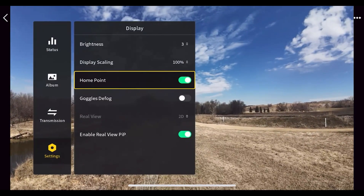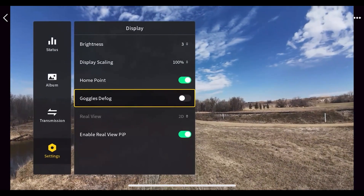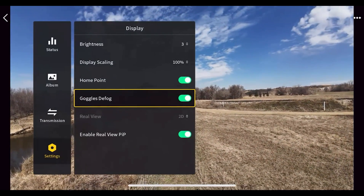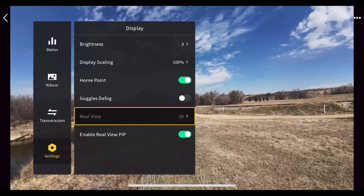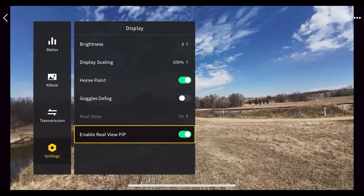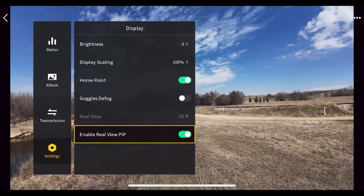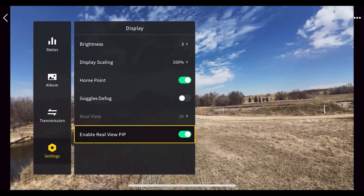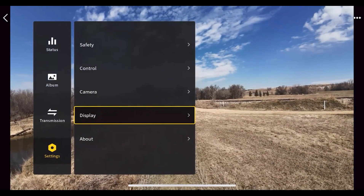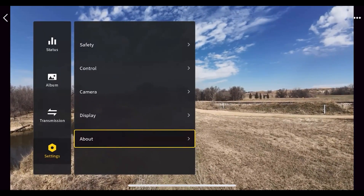You can show where the home point is with an 'H' on the screen. The goggles defog feature turns the fan into hyperdrive to prevent fogging inside the goggles. There's also a Real View picture-in-picture option: tapping the right side of the goggles shows a pass-through using the Goggles 3's front cameras, letting you see both your drone feed and what's in front of you — though the field of view on that is quite narrow.